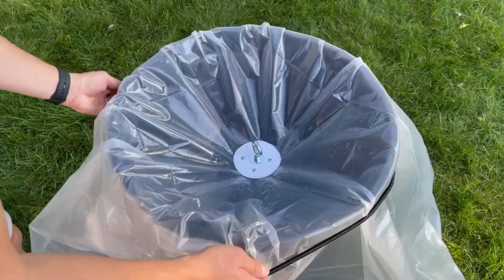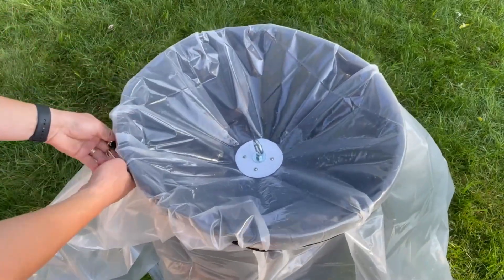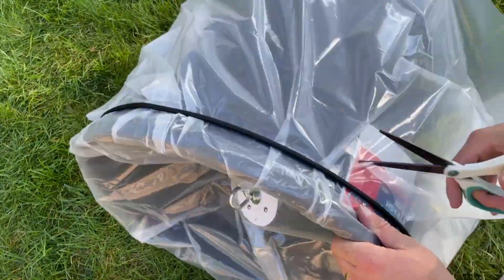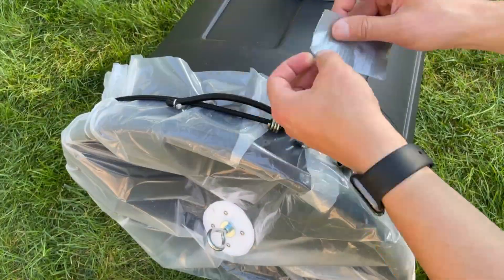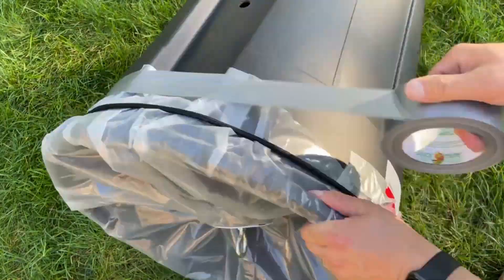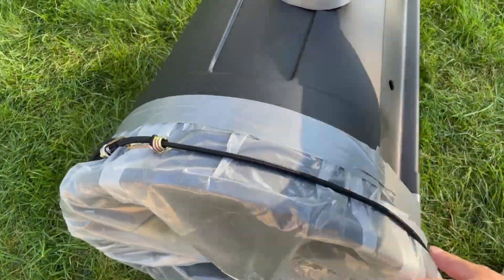A longer bungee cord can be used to secure the membrane to the trash can so that any excess material can be trimmed. No air should escape when firing the cannon, so use plenty of duct tape to seal the membrane to the trash can.